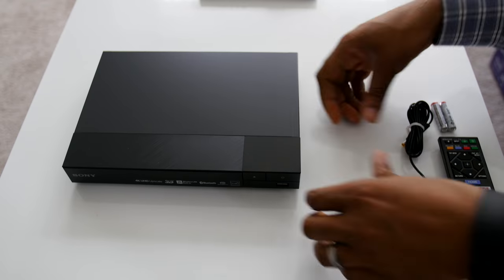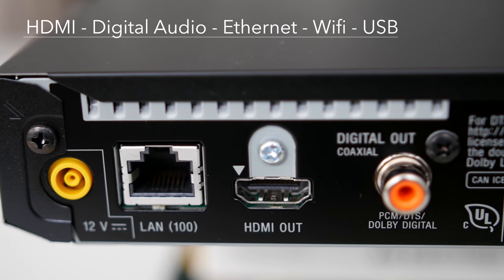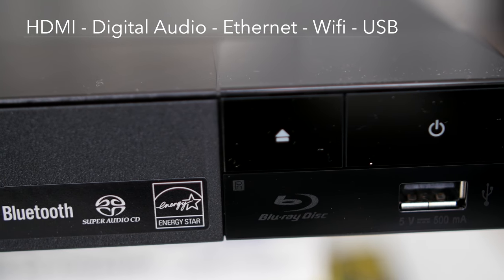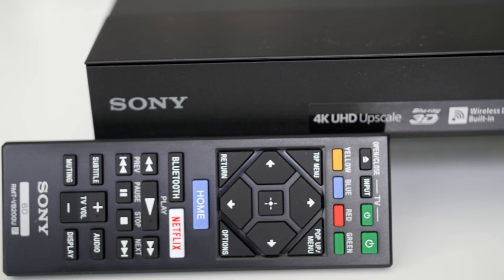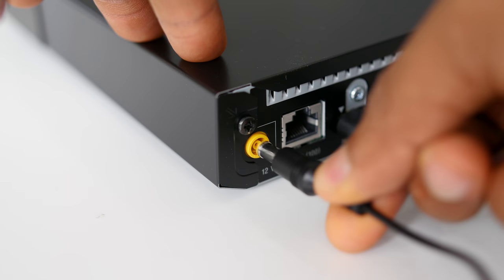When it comes to connections, Sony keeps it basic with one HDMI port, a digital audio output, an ethernet connection, WiFi, and a USB port on the front. The body of the BDP-S6700 is all black, with a mix of plastic and metal. There's nothing special here.